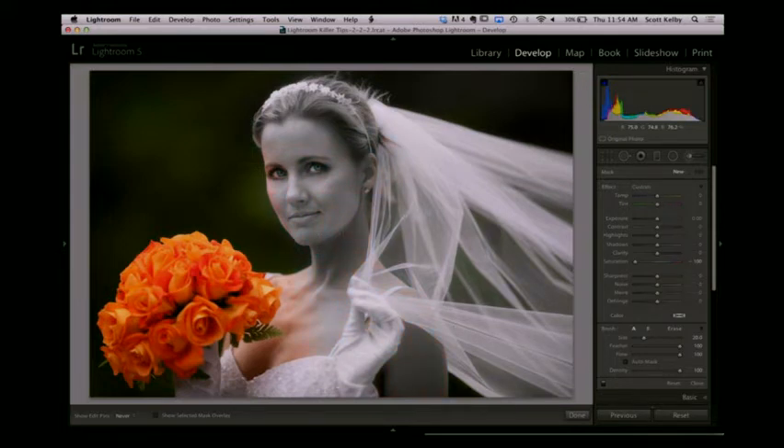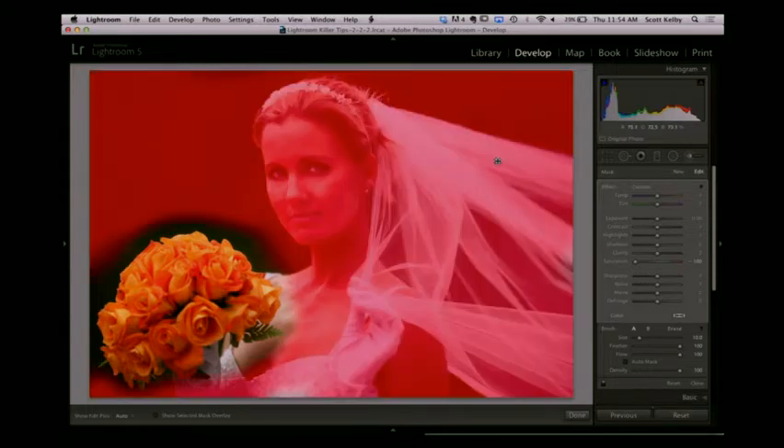Let's go ahead and make everything black and white, but you're going to stay away from the bouquet. Don't get too close to the bouquet — kind of leave some breathing room there. Make your brush smaller and get in this area, but still don't want to get too close to the bouquet. Now that you've painted over most of this stuff, let's make sure we've got it all. Move your cursor over — yeah, we pretty much got it all. We did a pretty good job there.